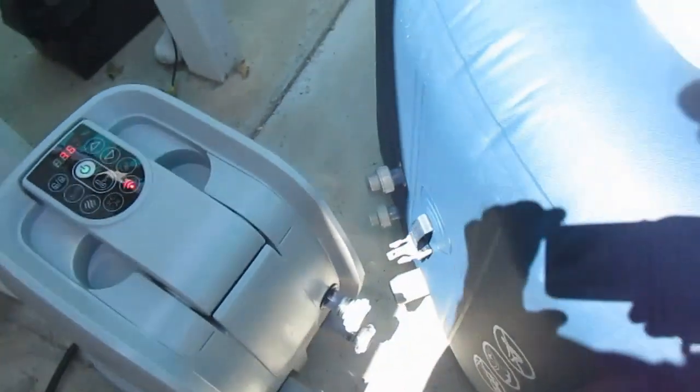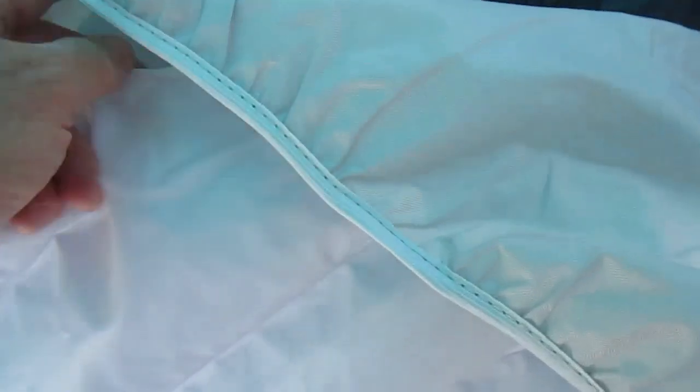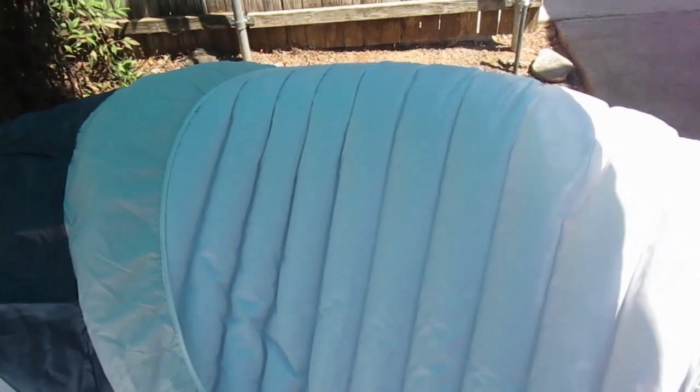Now I'll turn off the pump, and I can kind of work the outer cover around the inner inflatable portion. I tried to do this when the inflatable portion had no air in it at all, and it just kept popping out. Now you can see the inflatable portion is inside the cover, and we can inflate it fully from there.